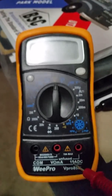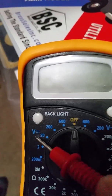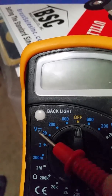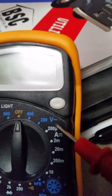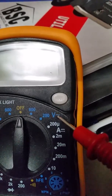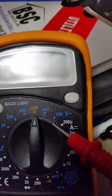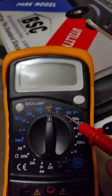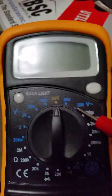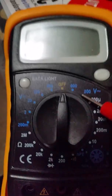Now we're going to turn it on. Notice this scale right here has a V with a dot and a solid line — that's DC voltage. This side has the V with a little squiggly line — that's your AC voltage. It only has 200 and 600. Your basic AC voltage for your RV and house is 120. I know a lot of people say 110, but it's 120.